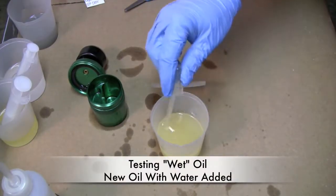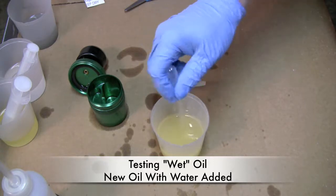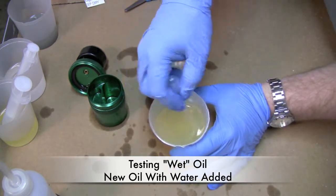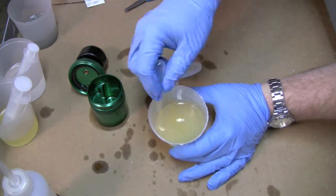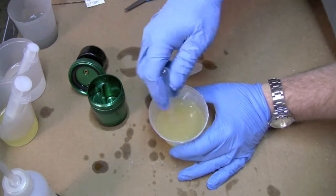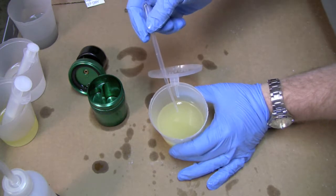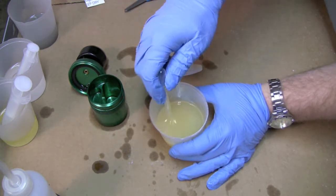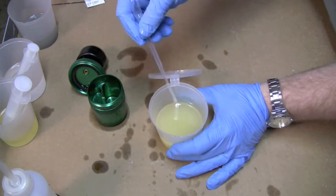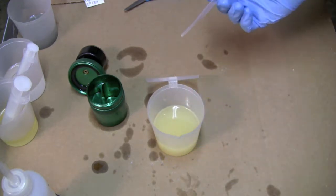The next sample: I took some new oil and mixed in some water. I didn't measure how much so I don't know the content, but you can see that this oil is cloudy. If you go to a restaurant and pull some oil out of a bin, cloudiness in oil is one indication of water. It's not the only indicator — it could be lard or other things — but this creaminess to the oil typically can indicate the presence of water.